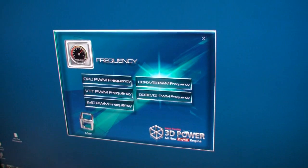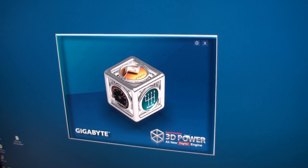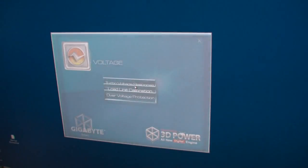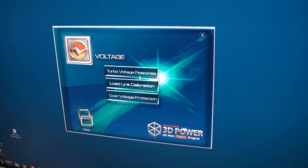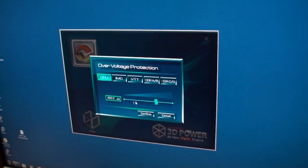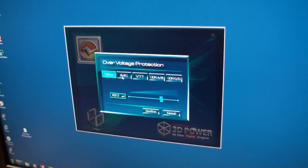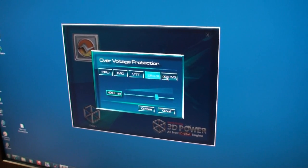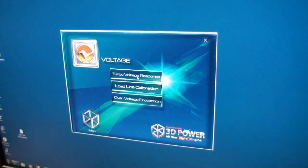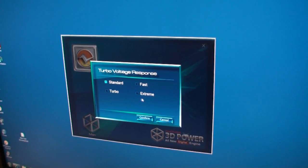There are other options here as well. Clicking on main takes us back. Under voltage, you have turbo voltage response, load line calibration, and over voltage protection. Basically, over voltage protection will protect your system from going over and causing damage. Turbo voltage response has different options here as well.